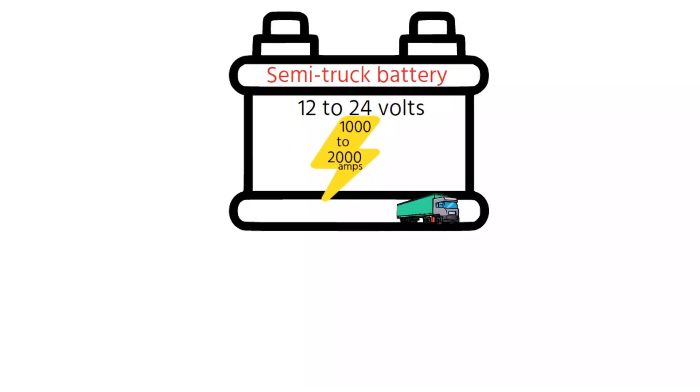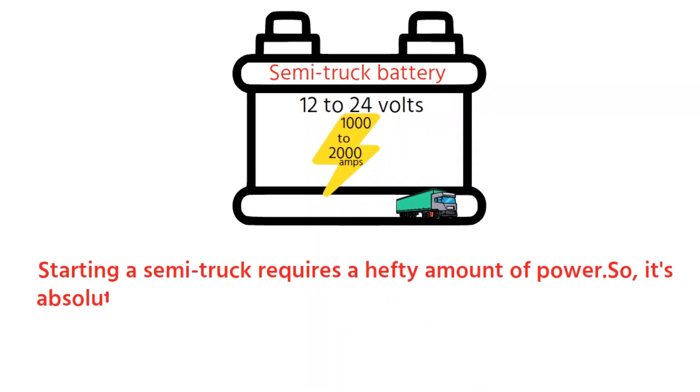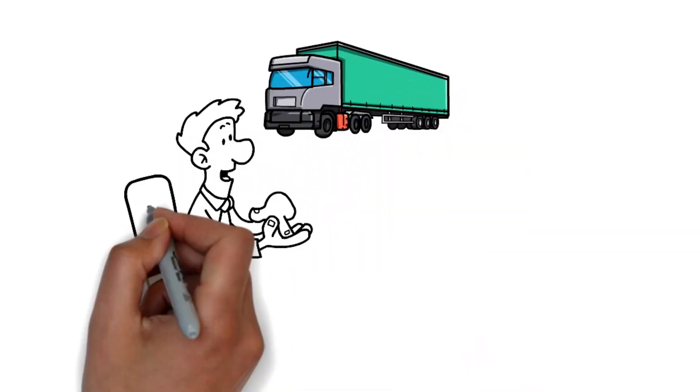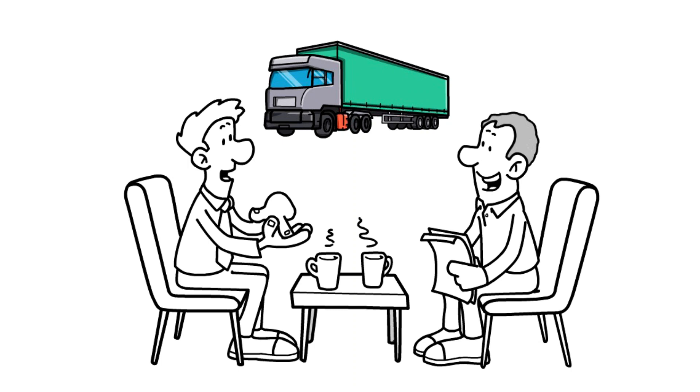Now keep in mind, starting a semi-truck requires a hefty amount of power, so it's absolutely crucial to have a reliable and properly sized battery and charging system in place. Don't forget to consult your owner's manual, or better yet, a professional mechanic, to get tailored recommendations for your specific truck.